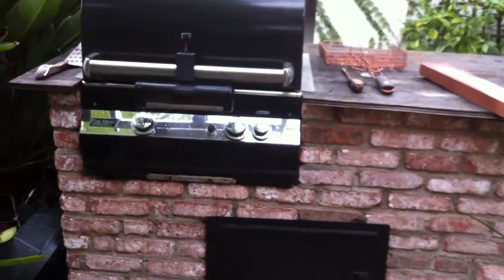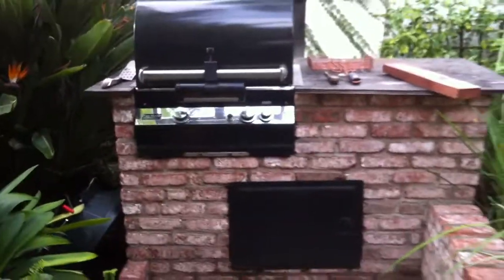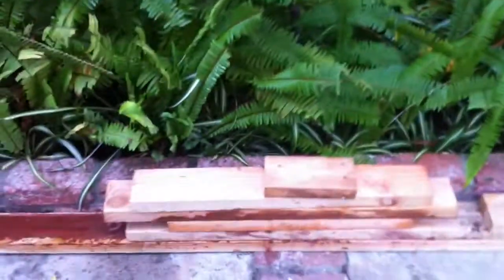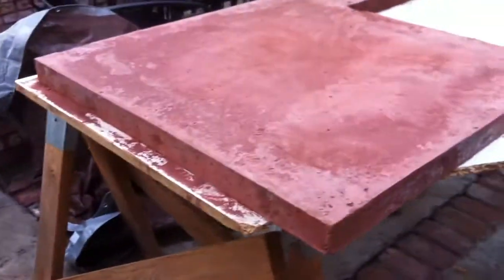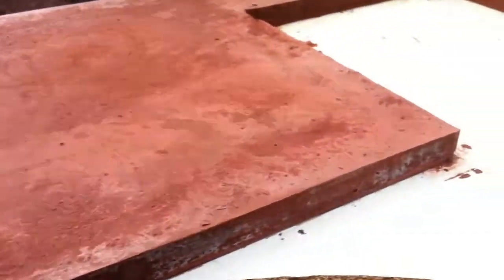We're getting closer to replacing this piece of plywood that's been sitting here for a long time. The forms are removed, laying here on the ground, taken apart, and the slab is, as we poured it, more or less upside down.